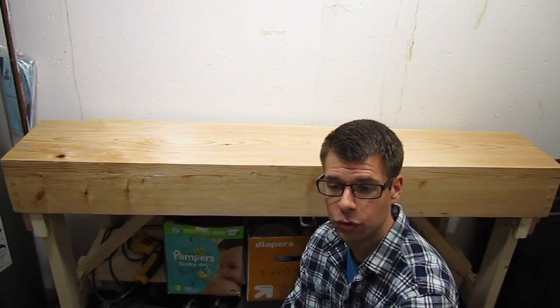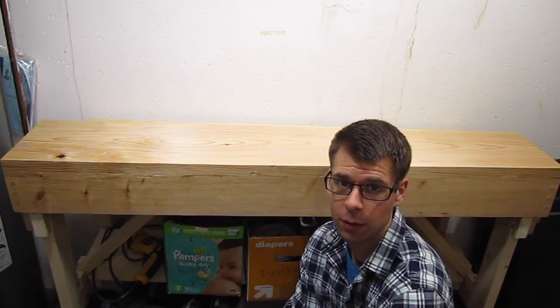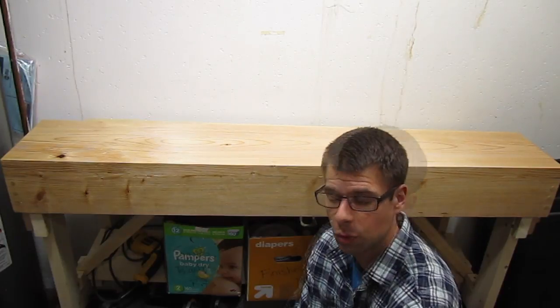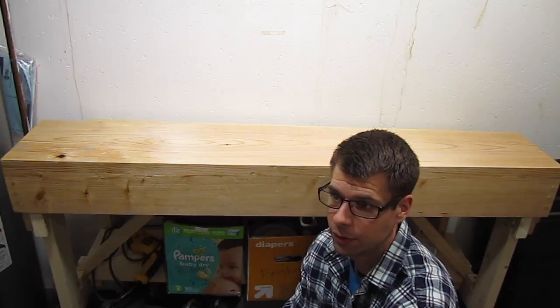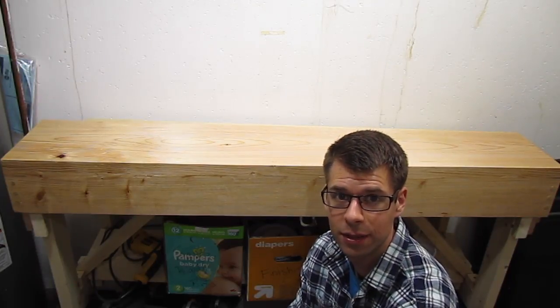I ended up putting two coats on the whole bench and an extra coat on the top, because I figured that was going to get the most use and needed to hold up to the most abuse. Overall, working with shellac is pretty easy to do. If you have any questions, let me know in the comments below — otherwise, take care, hope to see you next time.